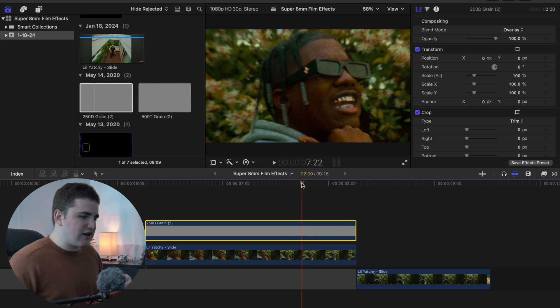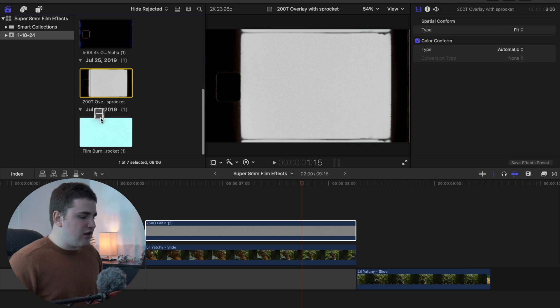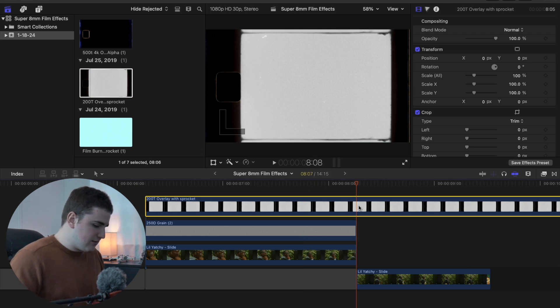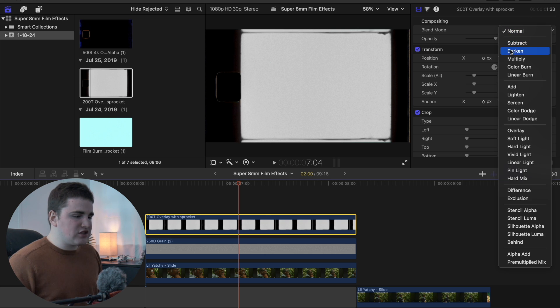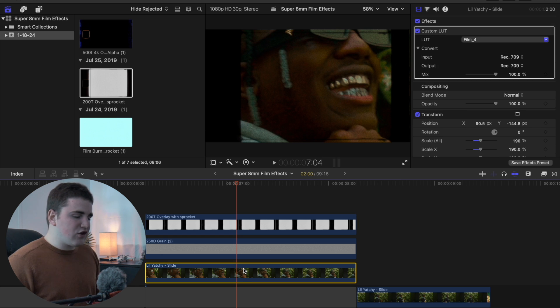Adding a little bit of grain makes the footage look less digital and more like it came out of a real film camera. For a film sprocket overlay, place it on top of your clip and trim it to fit. Then select the overlay, go to blend mode, and change it to Multiply so you can see the video beneath it.